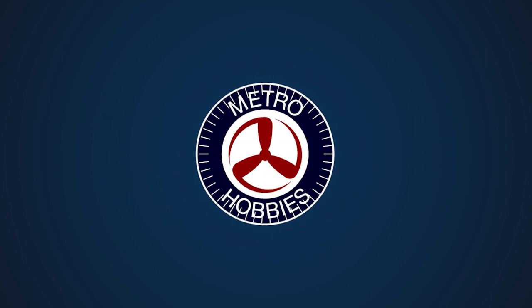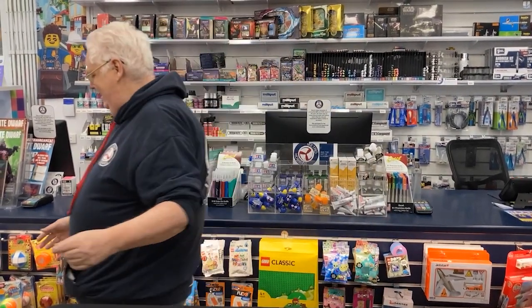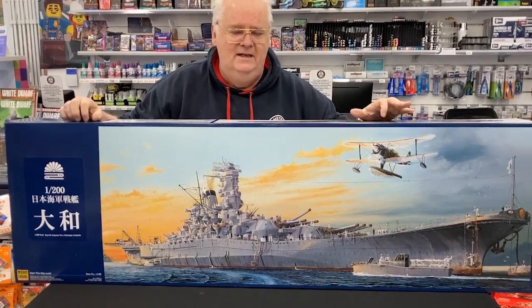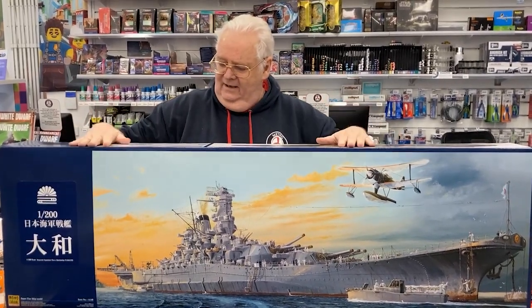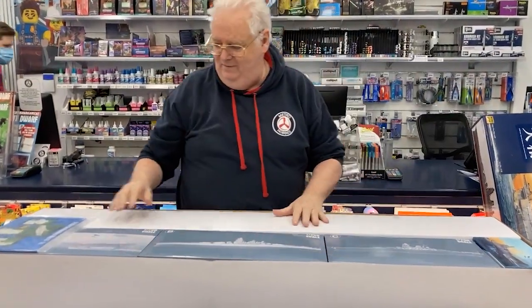Hi guys, well it's another day, another big model to show you. This is the biggest ship that people have been waiting for for a long time. We had the old Nishimo one, well now we have the 1/200 scale Yamato, and this is for Monochrome — it's a new brand. I think the plastic's been done by Trumpeter, so there you go. She is huge.